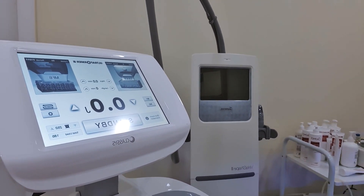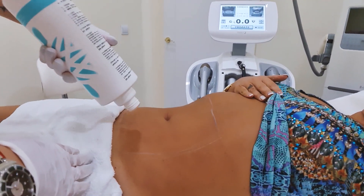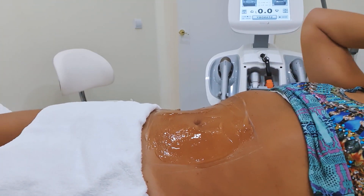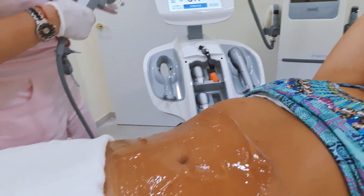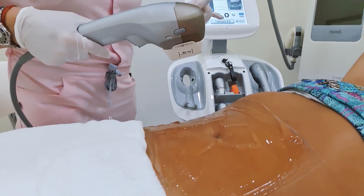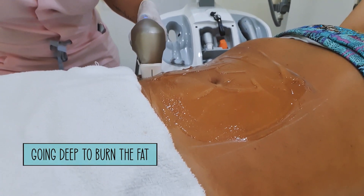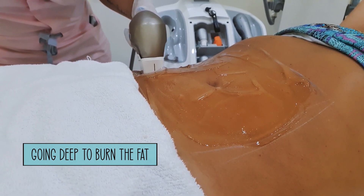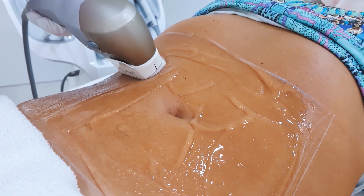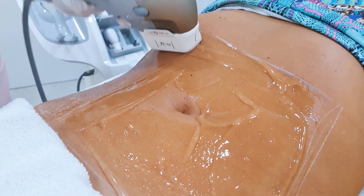So let's have a look at how my treatment went. This is the Ultraformer 3 machine, and we are going to do my stomach. Putting some gel on. This machine is really amazing — you only need one treatment, and there are different heads that you can see used: some go deep to burn fat, and others to tighten the skin. It works with ultrasound. The nice thing about this machine is you really see the results right away, and then it continues to work for another three months, the skin just keeps getting better and better, and the fat slowly disappears.